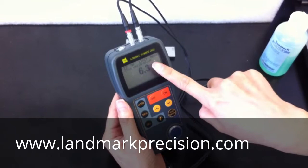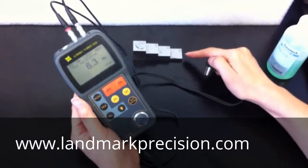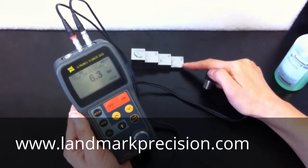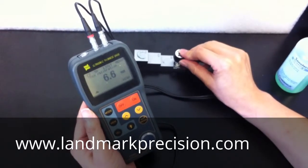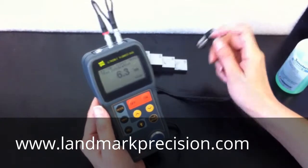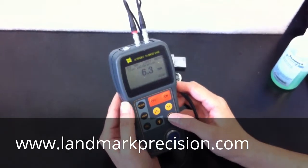Thin calibration. So we start from the thin part. This is a quarter-inch thick steel test block. It should be 6.3. So we press ENTER.